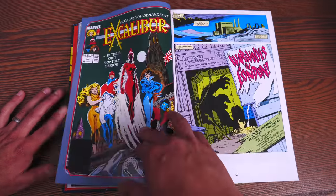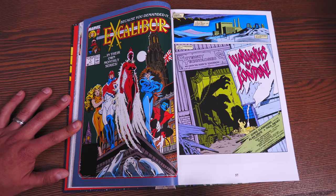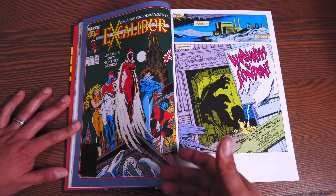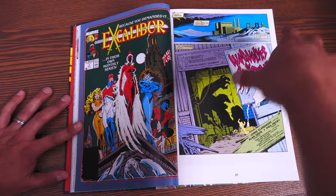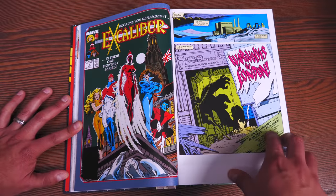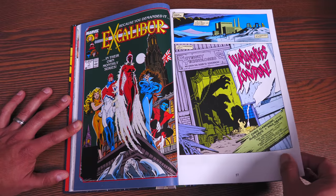Because of the success of that, they did start their own monthly series about a year later in 1988. And it kicks off right here with Excalibur number one — "Because you demanded it." I love it. In their own monthly title series, you have the War Wolves.